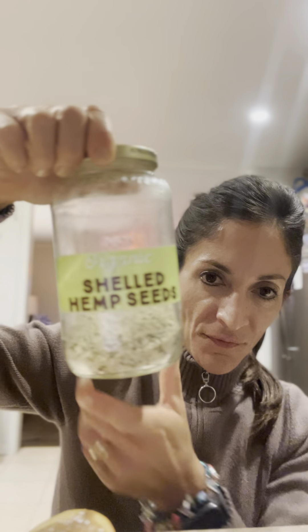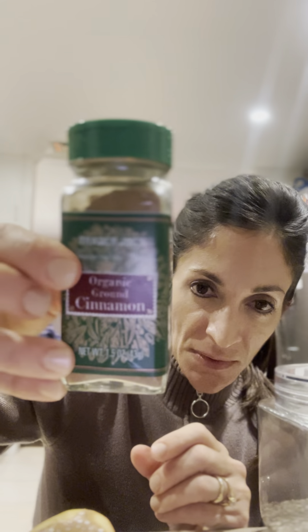Once you have your peanut butter on top — this is dripping! — you can add some seeds. I'm going to use hemp seeds, which are very healthy. You can also use chia seeds for calcium, vitamin D, and fiber, plus some walnuts for inflammation, and cinnamon for extra flavor — the perfect spice for this time of year.